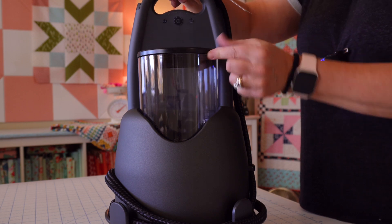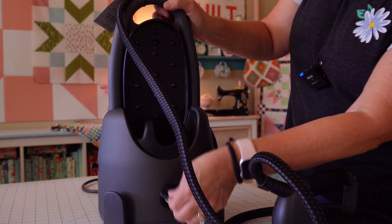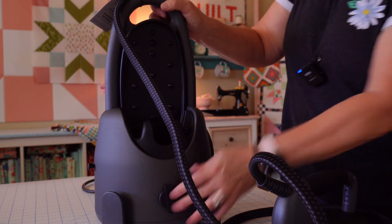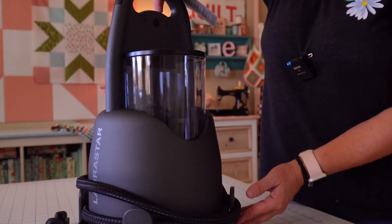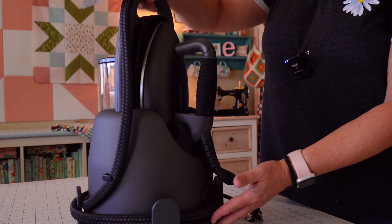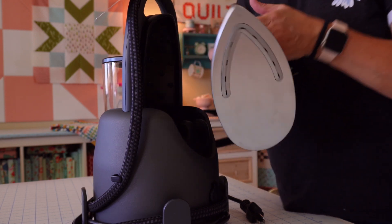On the back side is your water tank — super easy to fill. You just fill it with regular tap water. On the back side there's also a tiny little flap that you can lift up, unscrew, and use to drain your iron. They recommend you clean out your iron once a month. Of course it's portable — you can just pick it up and take it with you. As for the color, in person it really is a matte black finish, so if you've seen pictures that look like a weird gray, it's not — it's actually black.